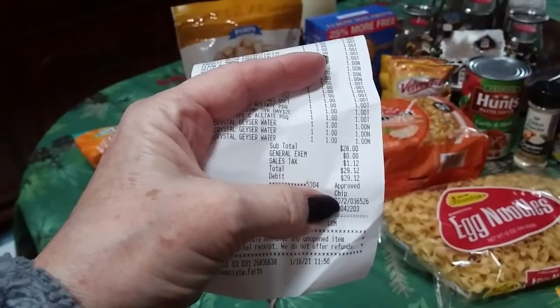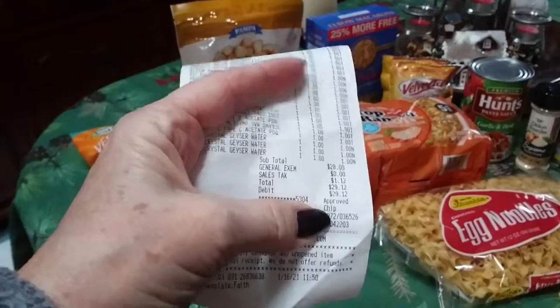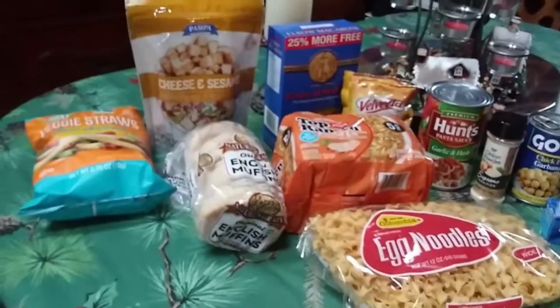I spent $28 at the Dollar Tree. I wanted to stock up on a couple of things.